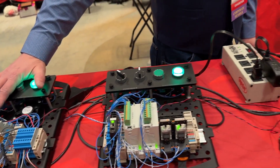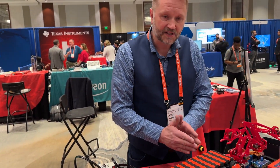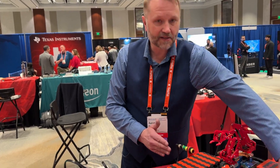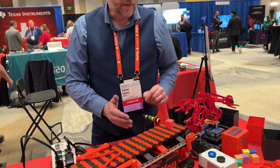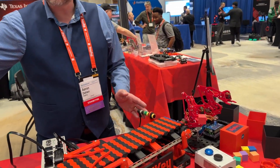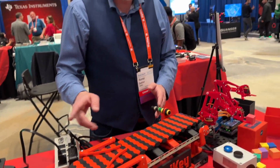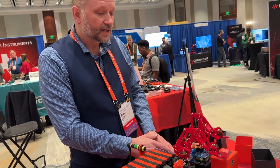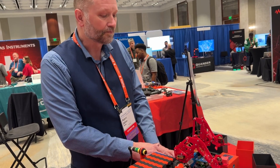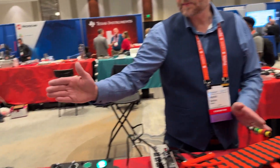The way it works with regards to the conveyor is we have a sensor. This sensor will detect the presence of a box. So I'll just put one here — now the box has been detected. That signal goes over to the Opta, and then a command is sent over to the robots to perform a mission that's already been entered into their teach pendant. So: sensor, back to the Arduino.